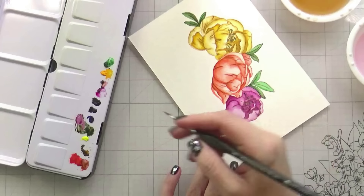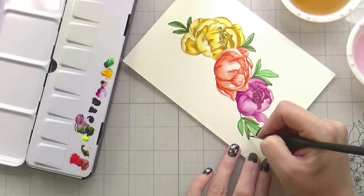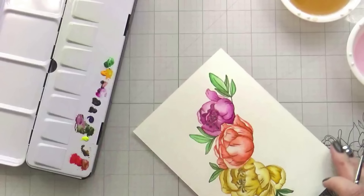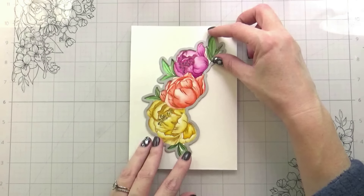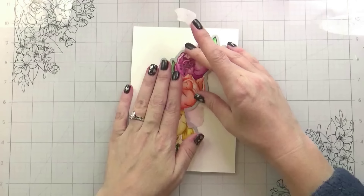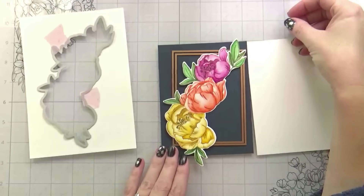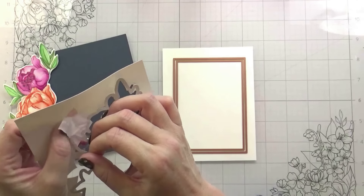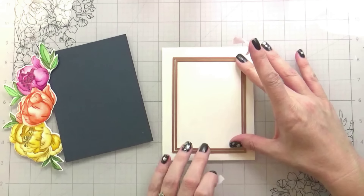So once we got all of the painting out of the way — which obviously is the vast majority of this video because it does take so long — I knew that I wanted to do something dramatic. You guys know if you watch my channel, I love a dramatic contrast. Everything is dry, and I'm going to go in and use the coordinating die to cut this out. These peonies together are beautiful, but they're very large — this spray of flowers is very large. So I die cut them out with the intention of actually cutting them in half and using one up top and one below. I pulled out this indigo cardstock from Spellbinders, which is my new love — it's such a rich, deep navy. Totally love it.